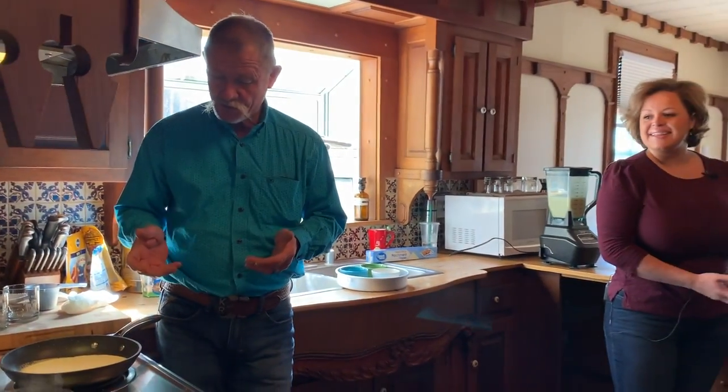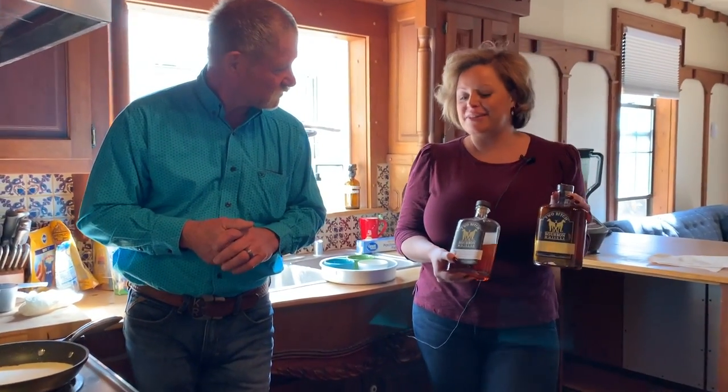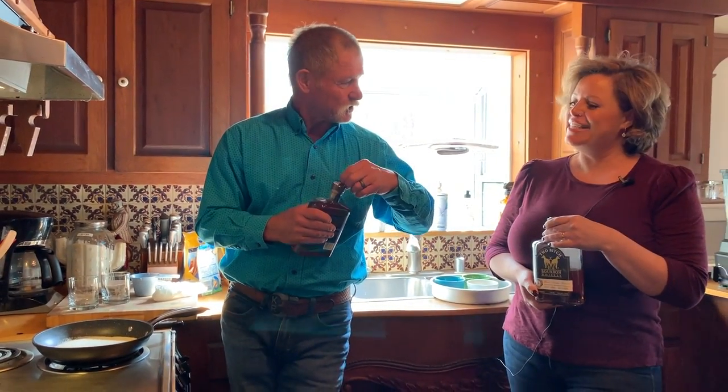Now Lauren, which bourbon should we use? We've got two on location: our Pack Leader Reserve, which is a nine-year-old 100-proof, and our Eureka Gold. I'm thinking the Eureka Gold will be delicious in this — it's 92-proof and it really stands up in recipes.